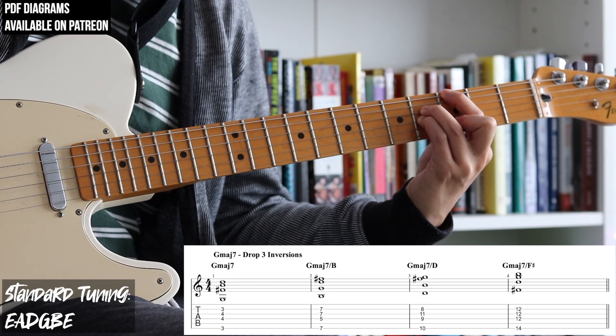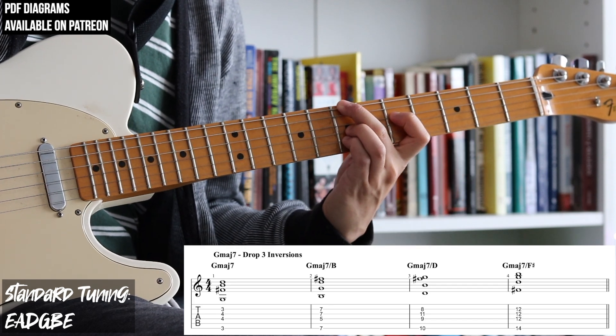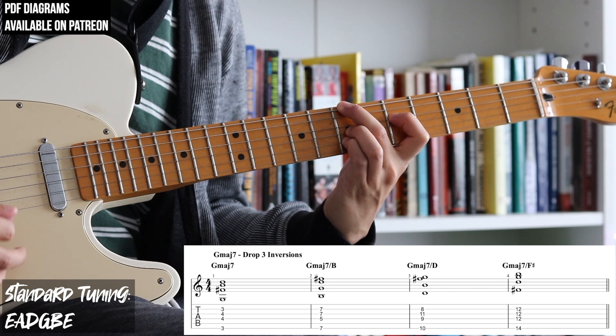Hey everybody! Here are some E string drop 3 Gmaj7 chords and their inversions. These are all different kinds of Gmaj7 chords, with different notes other than the root in the bass.